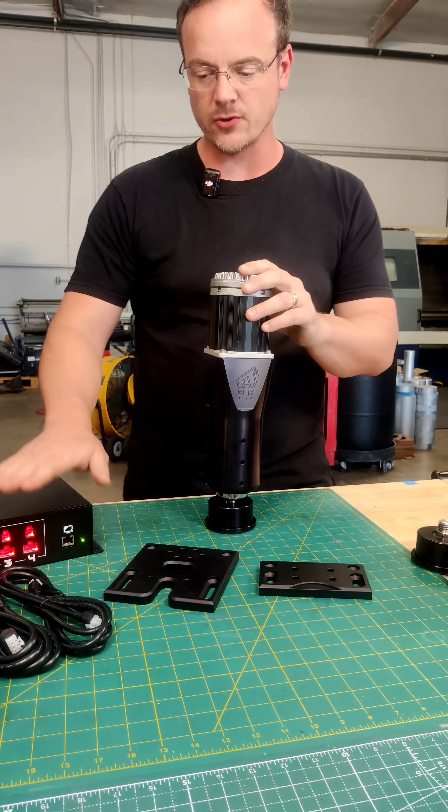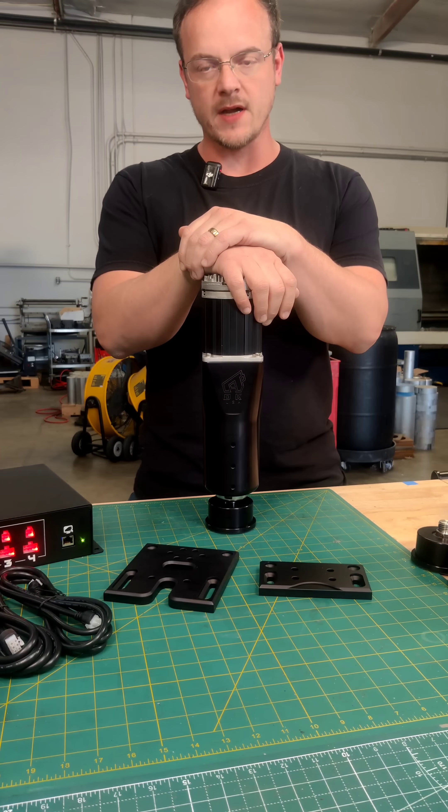This is a turnkey system, so it comes with the controller, the cables, and the software, which gets better over time.